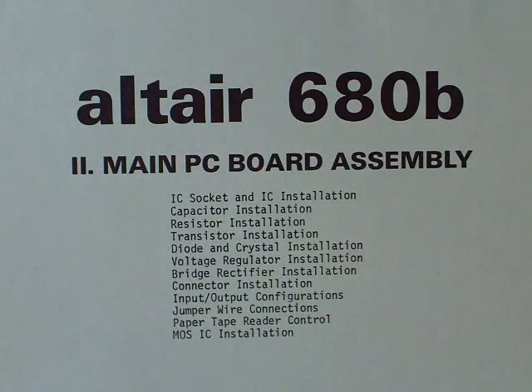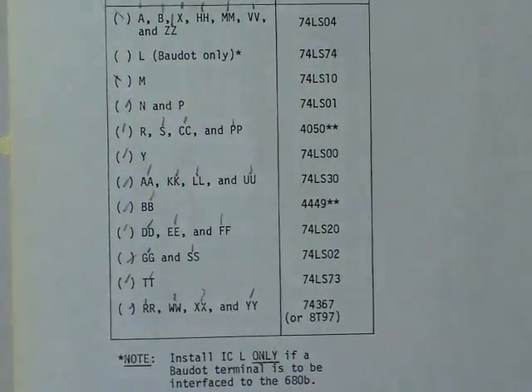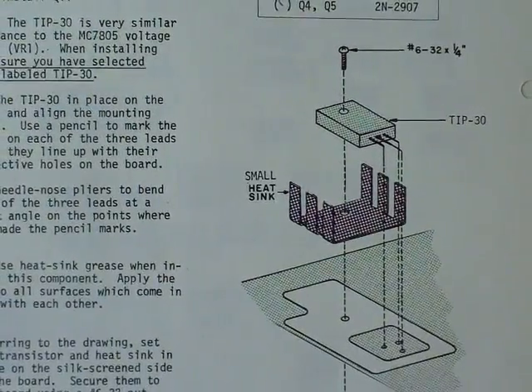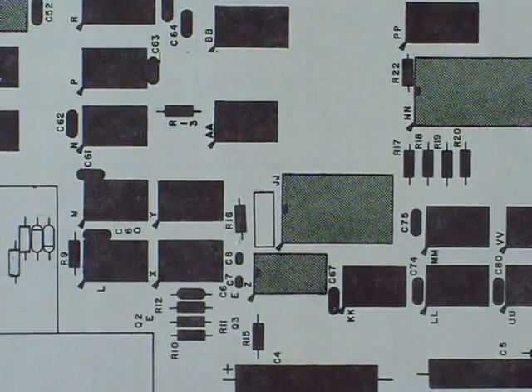The Altair 6800 came with a reasonable instruction manual. Here's the part that goes with the main PC board. Inside you had the component checkoff to verify all your components. There were also pictorial diagrams showing how to put the various components together, and placement diagrams showing where to place the various components on the computer board and the other boards.